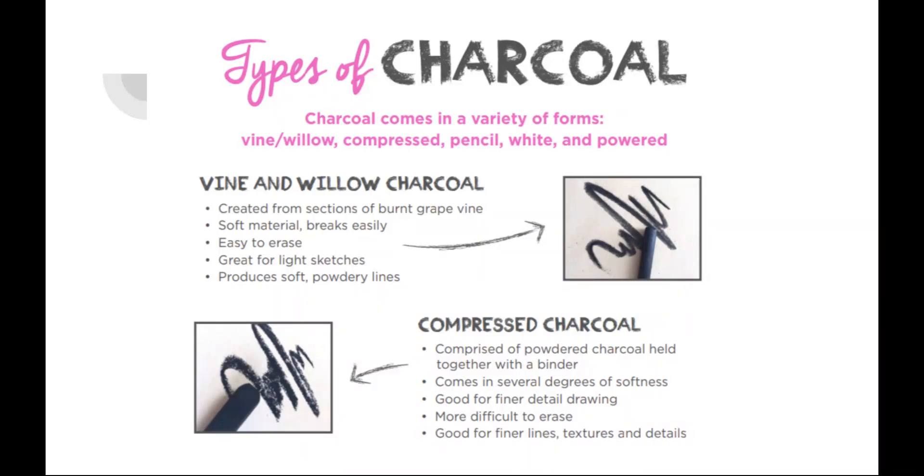Then there is compressed charcoal — that is the little rectangle of charcoal. It's made of powder charcoal that is held together with a binder, and it comes in several degrees of softness, but this turns out very dark. It's more difficult to erase. It's good for finer lines and textures and darker values, but it is very dark. And since it is a little bit more blocky, it's harder to use.